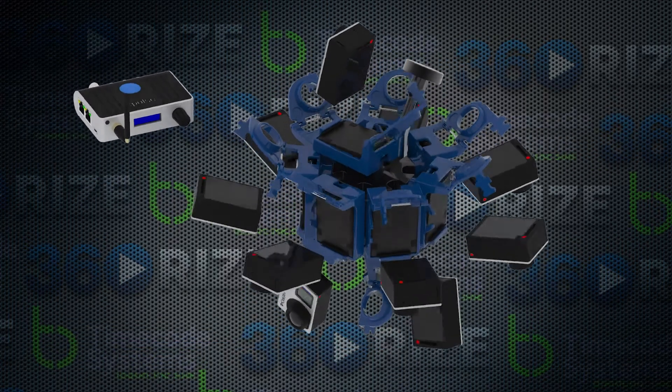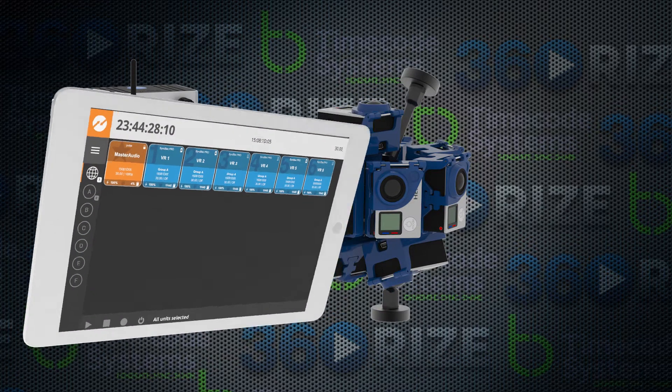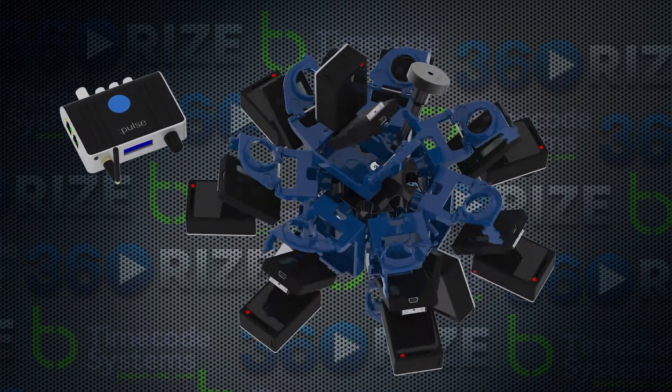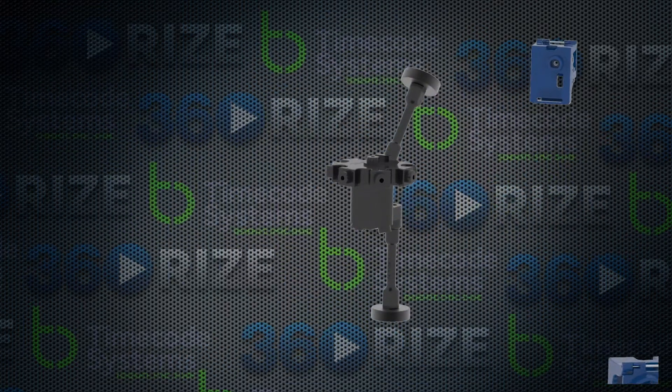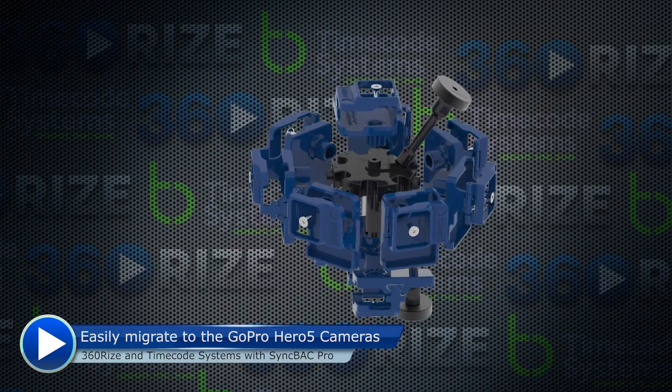Here we are assembling the Pro 10 360 video gear that can create 360 content as high as 12K. What's even more exciting is with the Pro 10 rig and our other rigs, we can easily assemble other GoPro cameras into our rigs.